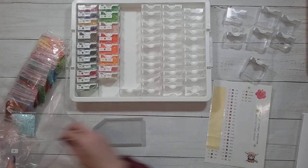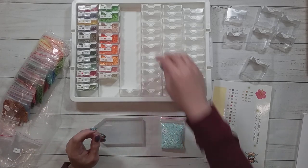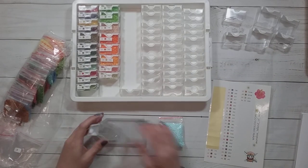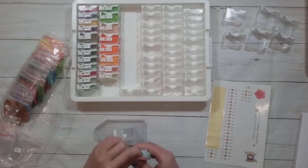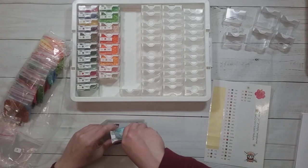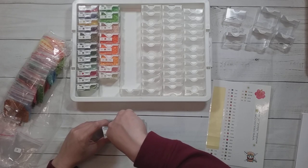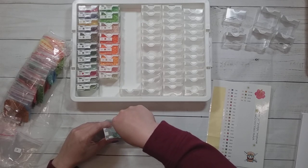My guess is it got originally charted with the DMC codes and then — oh look, this one's a lot. I don't even know if it's going to fit. It's really full. This must be the sky, or the water. I have water and sky in this painting.